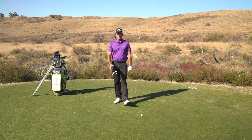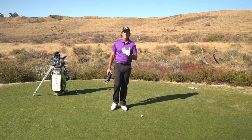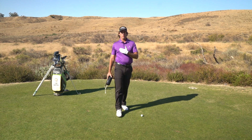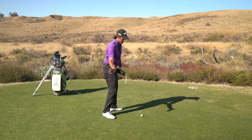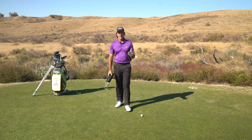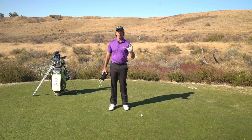Hey everybody, it's Dan Martin. Today's video is going to be on how a golf swing is the true alignment of momentum. Since a golf swing is a transfer of momentum through various segments of the body, there are certain laws of physics we need to understand, and breaking these laws of physics causes every bad shot in golf.